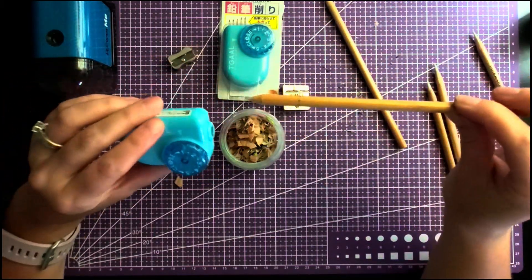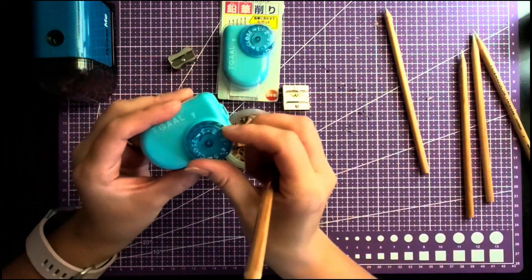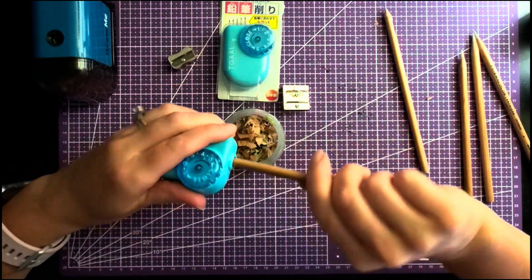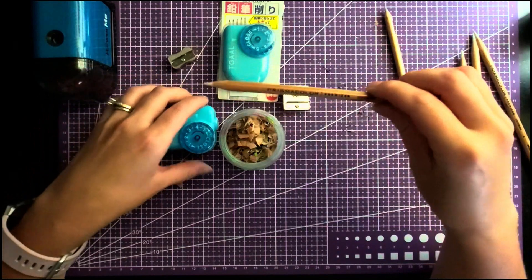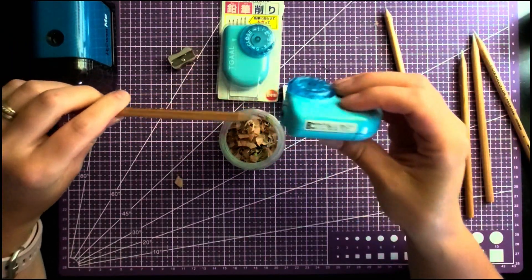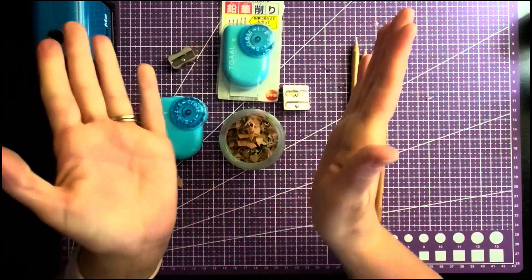This is the right way - sharpener in your dominant hand, pencil in the other - but I'll admit I'm a rule breaker and I sharpen the comfortable way by turning the pencil. I don't want anyone to develop bad habits though, so I'm telling you the right way and you can decide. Most of my breakage honestly comes from a cheap pencil or a cheap blade, not necessarily my wrist technique. But if you want to do it right, swap hands - it just takes time to get used to.